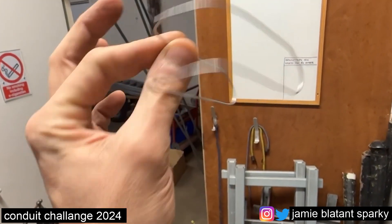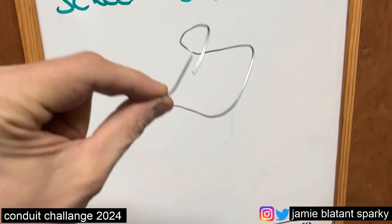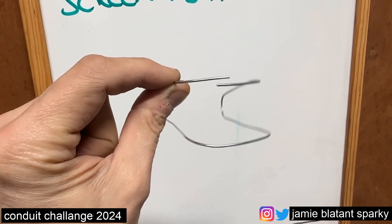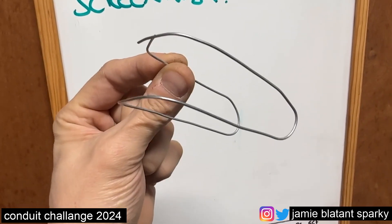Good luck with that — if anyone manages it, let me know. If any old school sparks fancy having a go, feel free. That's the challenge — open all year. Anyone that makes a sledge, that's when you know you're a top conduit bender. Enjoy.